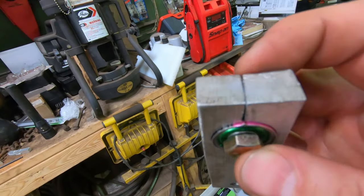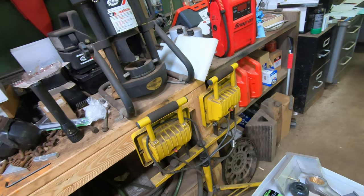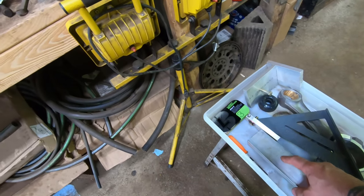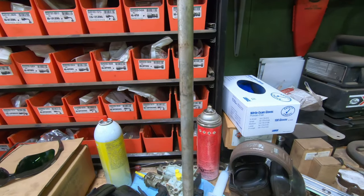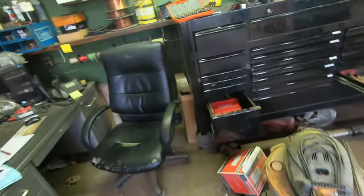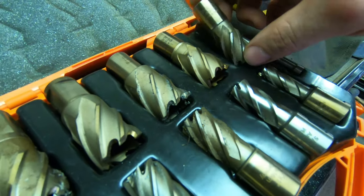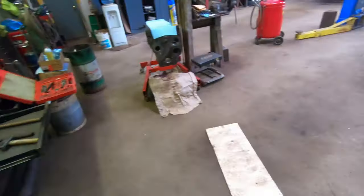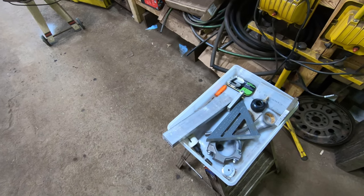Then I slipped it in there and pinched it down and it seems to be holding. It didn't bottom out here so it's definitely holding it pretty good. I've got to find out exactly how I'm going to make this bracket. I mean, essentially I could just put a bolt in it and have the bolt press up against the rod, but I would rather have it with a tight fit and then clamp around the rod. So I may drill it undersized — it's supposed to be 7/8ths — I might drill it 13/16ths and then use a die grinder to open it up to the right size.